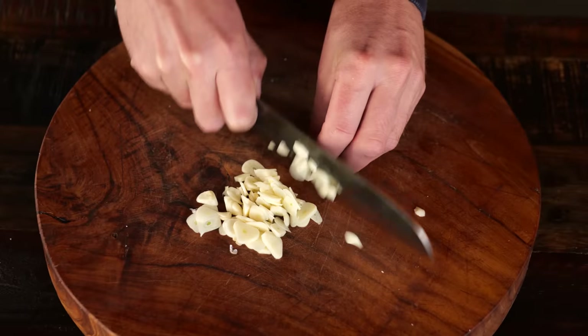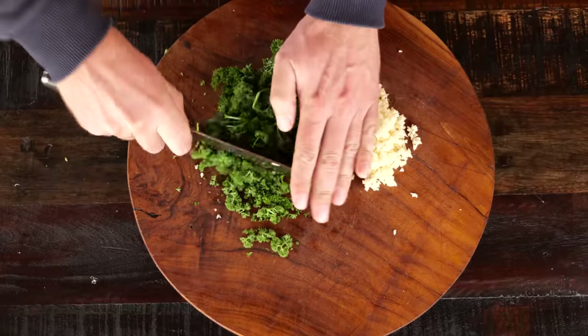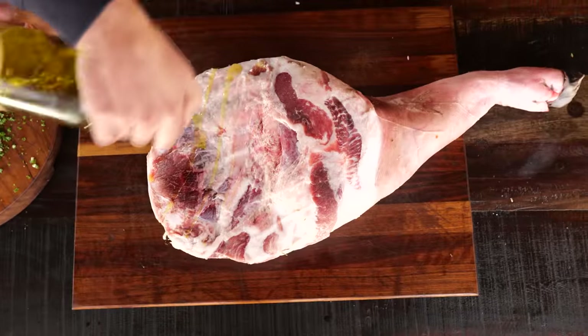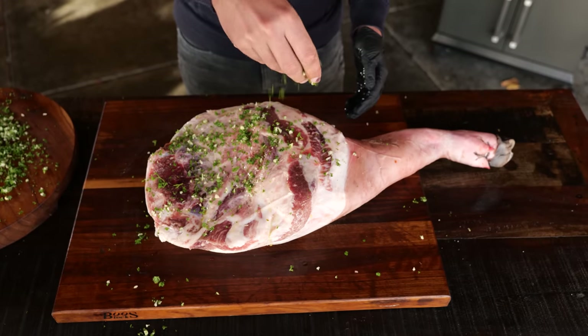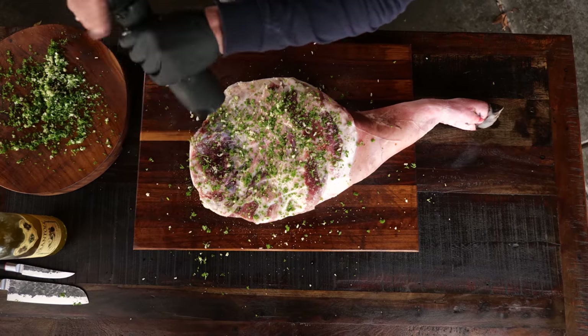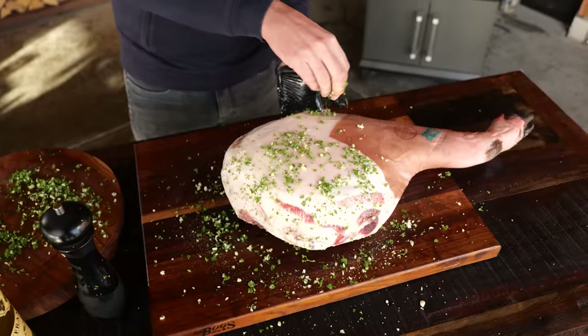Now that the leg has turned into a ham, it's ready to go on the barbecue, but I want to add another layer of flavor. I'm gonna finely chop 10 cloves of garlic, chop a whole forest of parsley, mix that up, take out the ham, drizzle on a little bit of olive oil, and put the fresh herbs on. Of course it's gonna need some ground pepper as well. Flip it around and do the same thing for the other side.